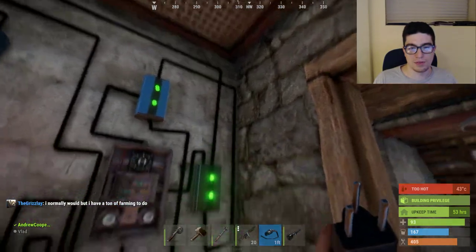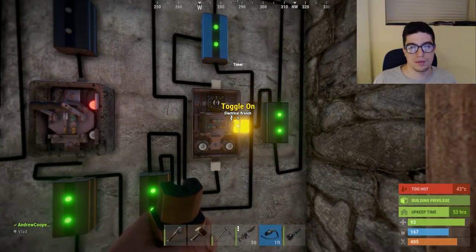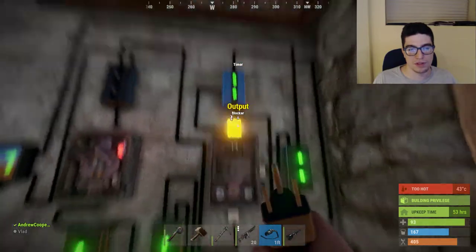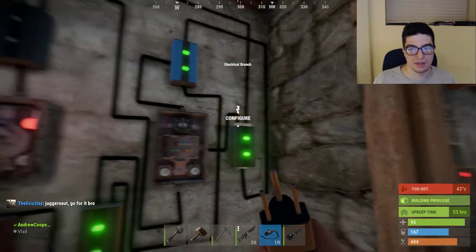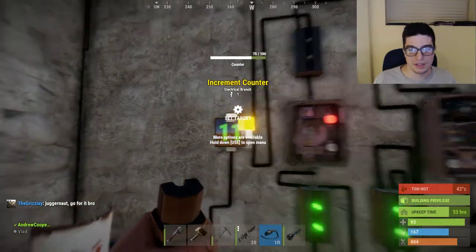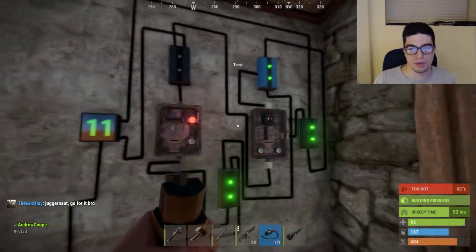After that, it will push power through to here, turning the timer off every second — so it's going back and forth: turning the timer off, blocking, turning the timer off, blocking. And then every time it does that, it pushes out this wire into the increment counter right here. So that's what pushes the time up once per second.